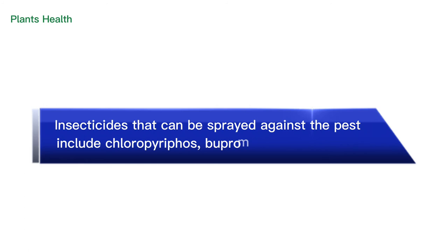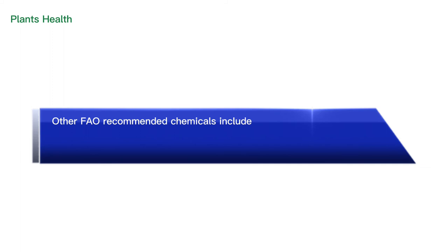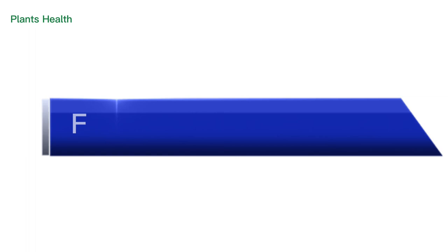Other FAO-recommended chemicals include bendiocarb at 125g per hectare, chlorpyrifos at 480ml per hectare, and deltamethrin at 450ml per hectare.